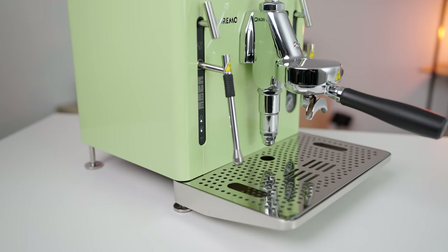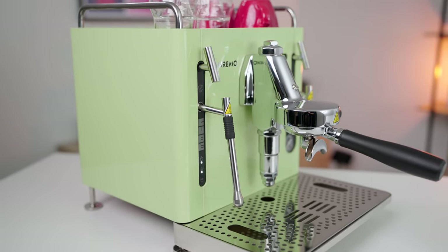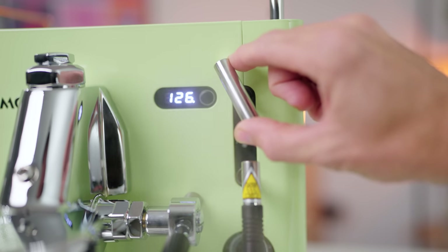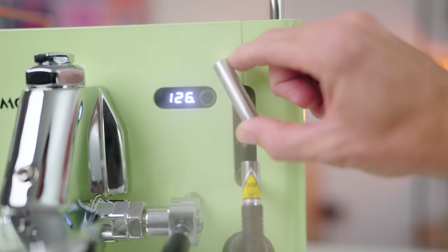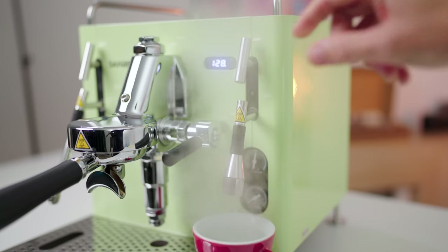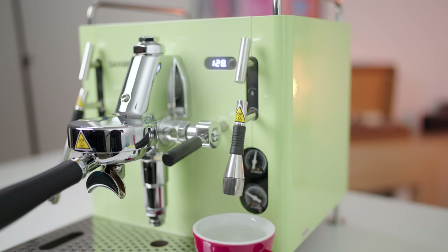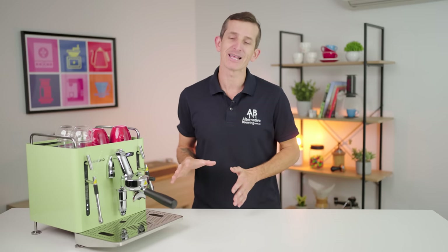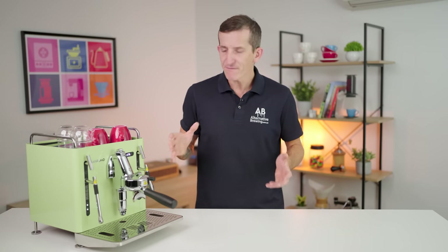The rest of the machine's details include a large passively warmed cup tray and those turnstile lever actuators for steam or hot water. Some people aren't a big fan of the design or movability of these, but I actually find it easier to steam hands-free with the San Remo Cube. Using the San Remo app with the rotary pump and plumbing the Cube into the mains is what makes this machine highly practical for light commercial use. The San Remo Cube is destined to be on show, whether that's in a display home or a niche commercial setting.